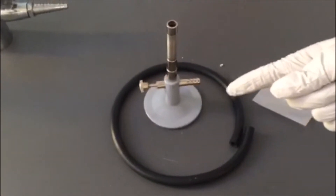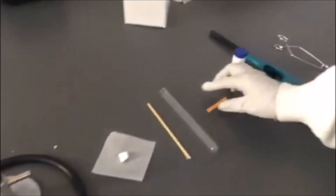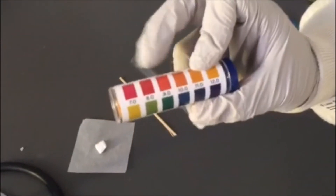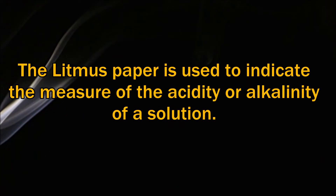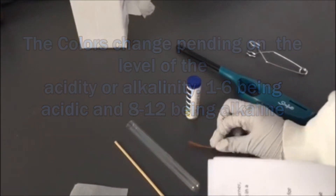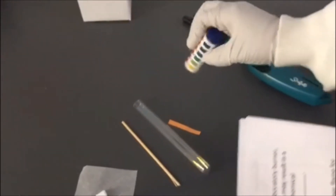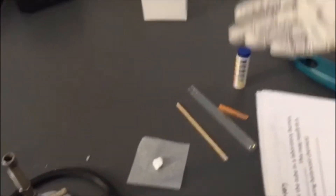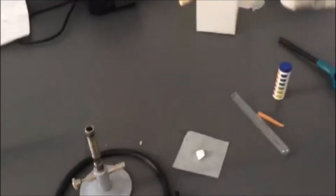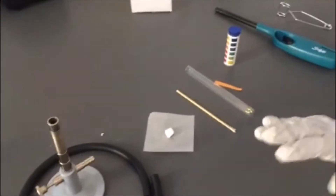We're going to turn it on for 30 seconds, and then we're going to remove the test tube. We're going to place a litmus paper — which is this — and check what color it comes out in. We're going to place it on top of the test tube and it's going to change to one of these colors. After that, we're not going to smell it, but we're going to waft it. Then with this little toothpick right here, we're going to burn it and put the flame inside the test tube.